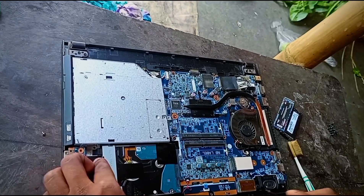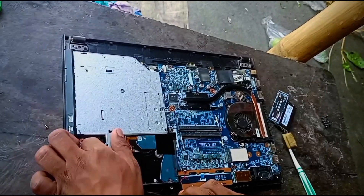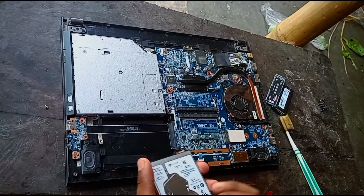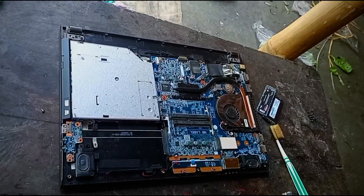Now, this is the hardware. So we can clean the hardware. I will see the SSD and check it as well. I'll put the laptop in one way. This is the SSD. This is a slow laptop.